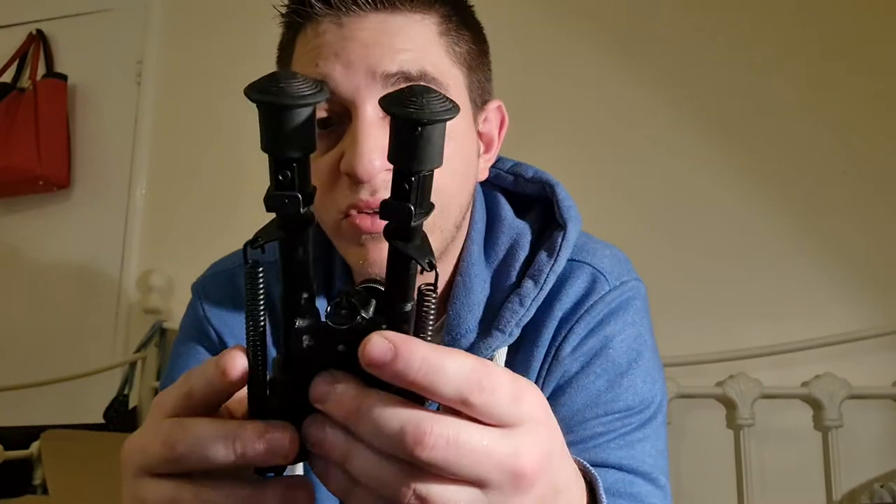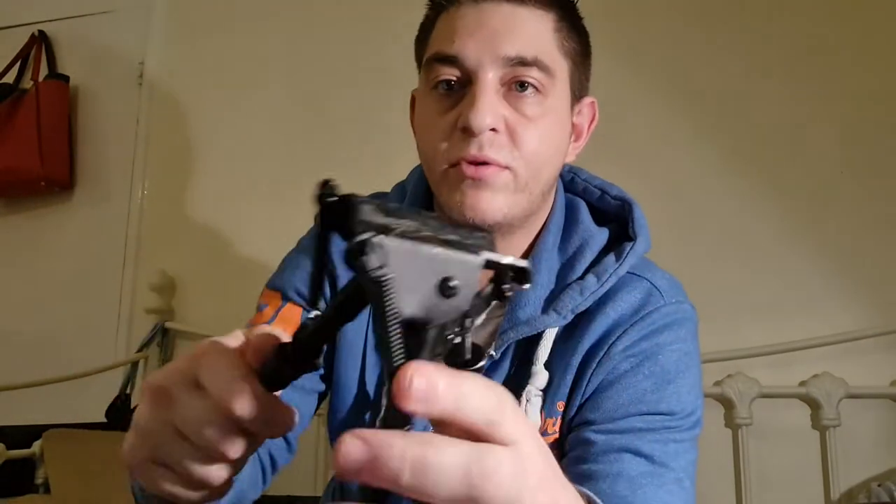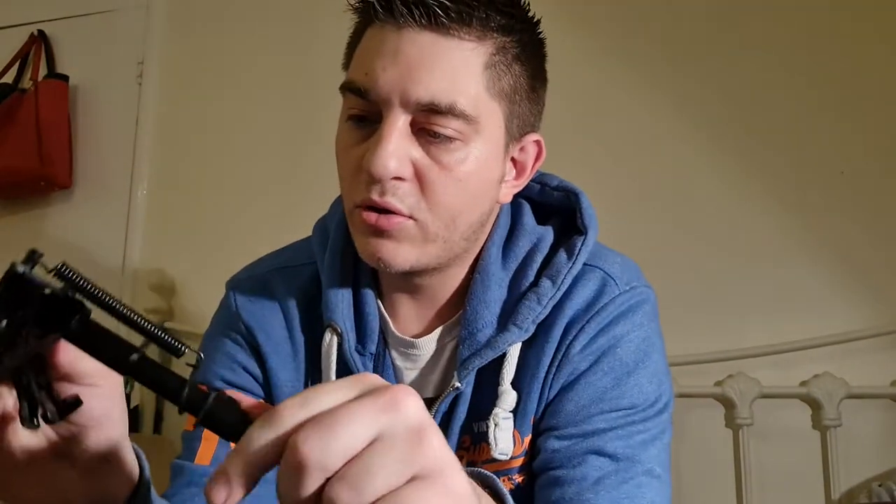This five-year-old one has been used all over the place and it's a really good bipod. The legs are still spring-loaded after five years with a nice positive leg release. It's not too stiff, not too loose — it has loosened up a slight bit over time, but that actually makes it a little bit better to use.